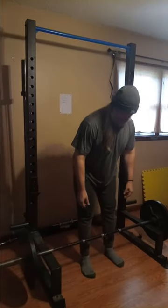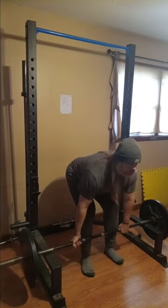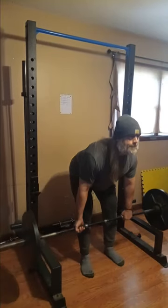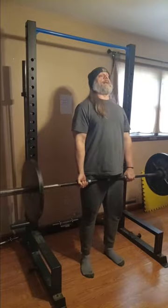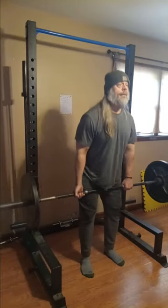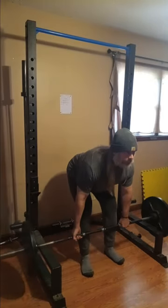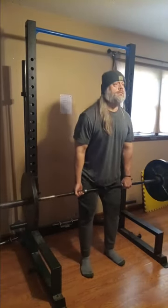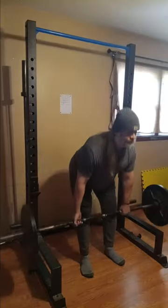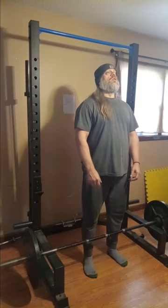We're gonna start out with a couple of warm-up sets with 135 — nothing amazing, guys, nothing we've not seen five hundred, maybe six hundred times by this point. My camera went out of focus for a second — my phone, I should say. We're not gonna do a lot of reps through here, and you're gonna see why towards the end. I was saving the reps, trying not to wear myself out. So we got a few reps here at 135 for the first set.